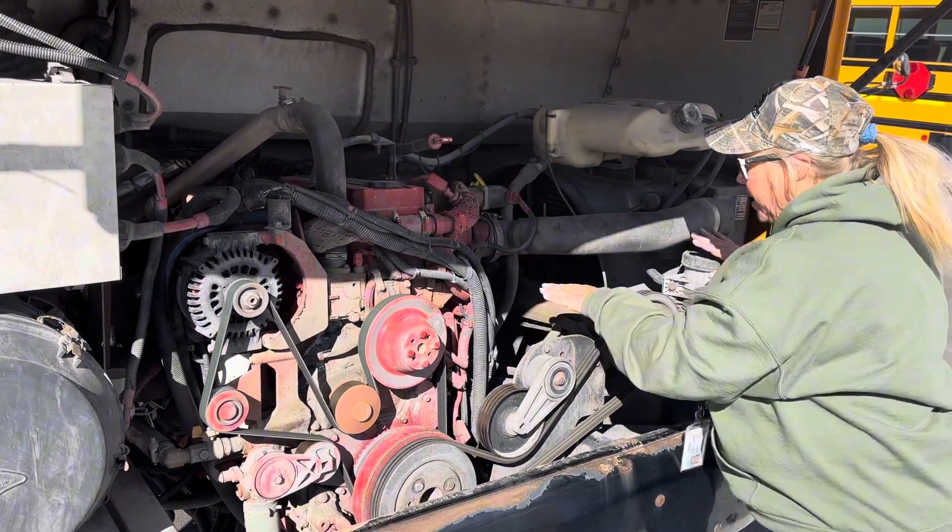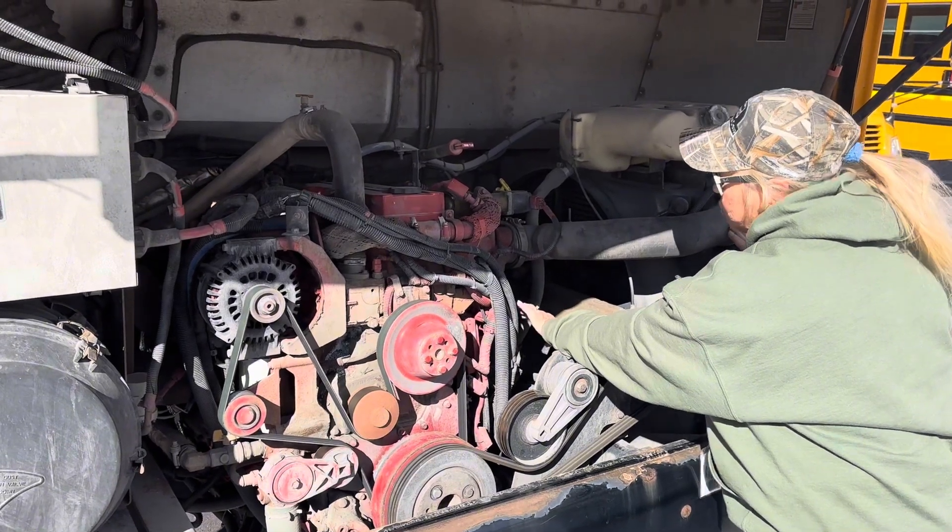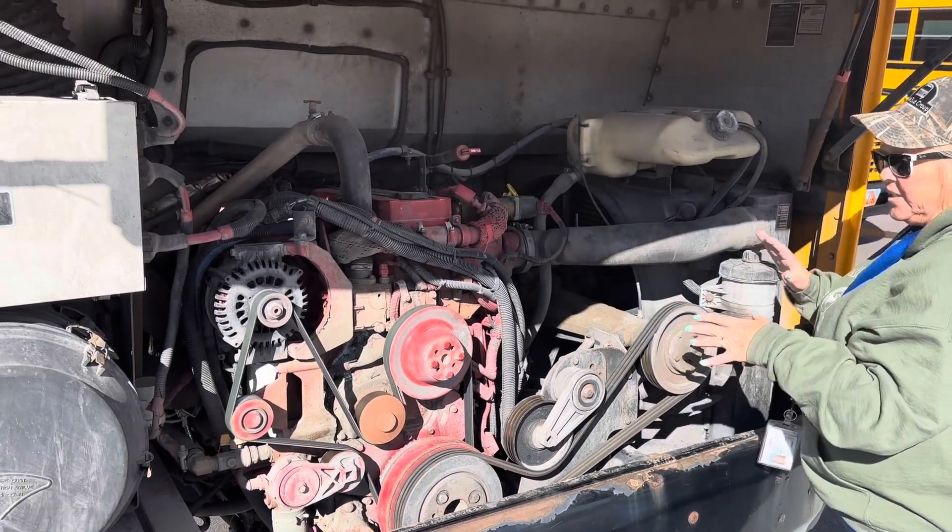Then you're going to come up here to the front and we've got our air compressor. Our air compressor is internal and it is gear driven. I don't hear any leaks from that at all.